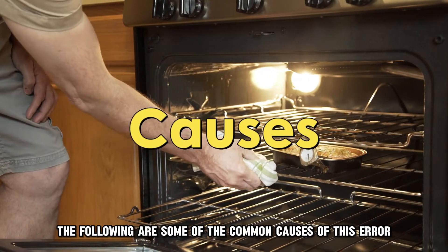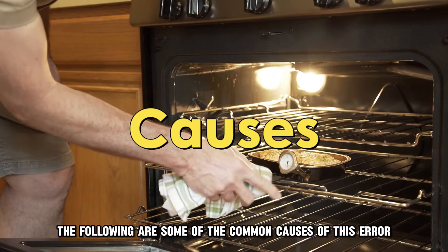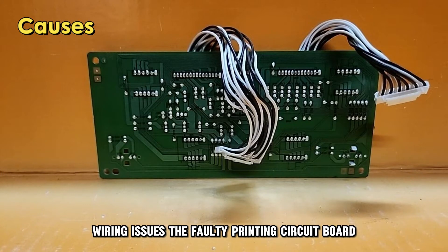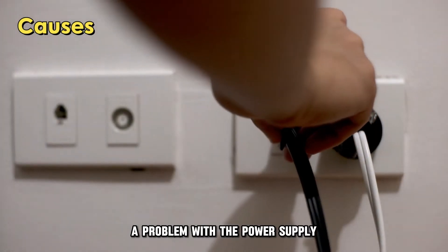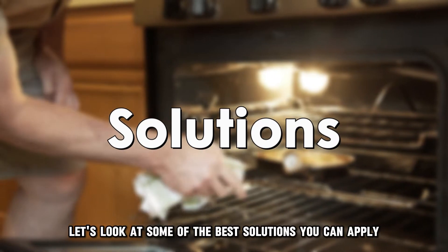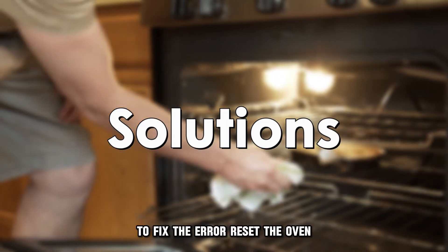The following are some of the common causes of this error: wiring issues, a faulty printed circuit board, a problem with the power supply. Now, let's look at some of the best solutions you can apply to fix the error.